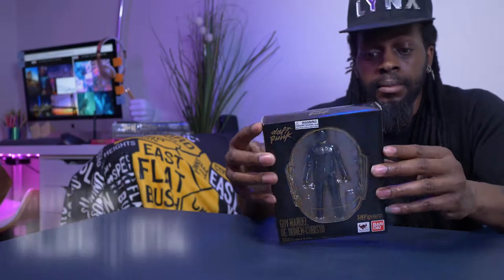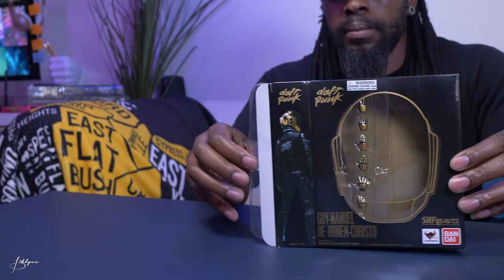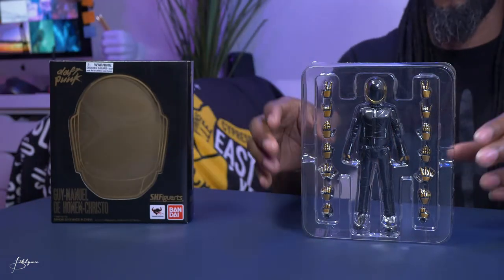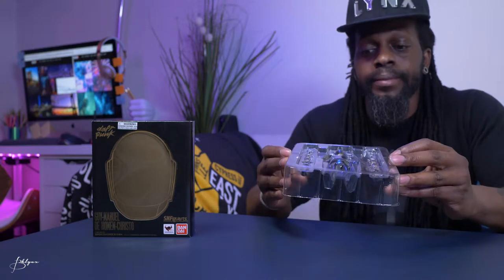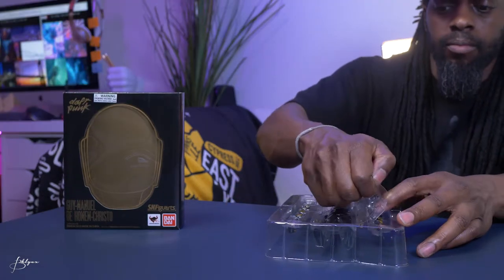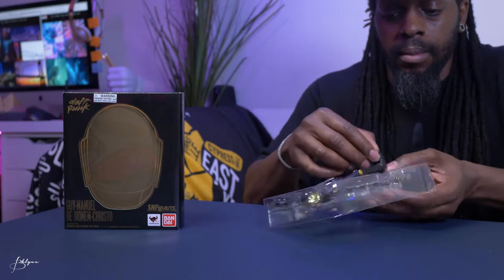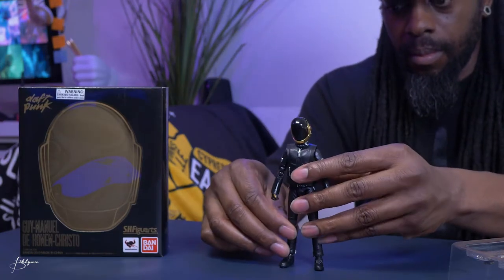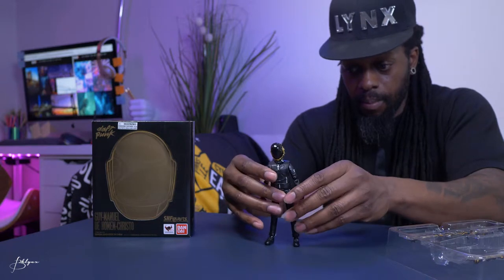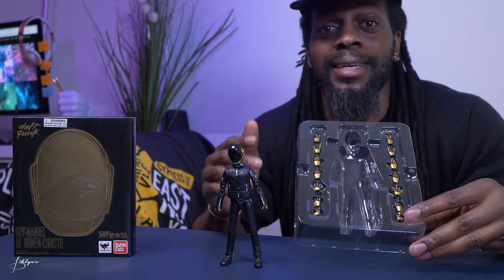Alright, let's get straight to it. Very straightforward — an action figure that comes with a bunch of hands. What we have here is a fairly simple figure with a lot of hands, and by a lot of hands I mean seven pairs.